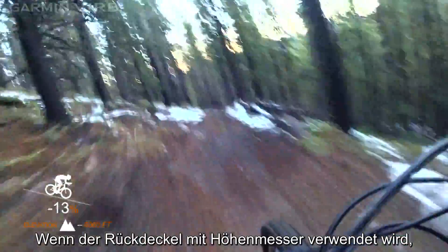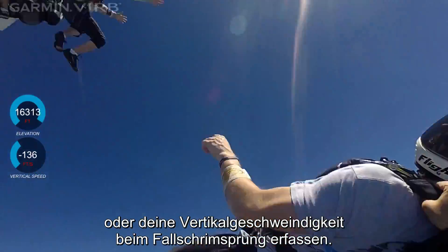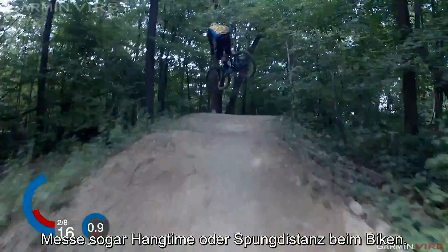With the altimeter door applied, you can record elevation while cruising down a mountain trail, record your vertical speed while skydiving, or even measure hang time or jump distance while pushing the limits on your bike.